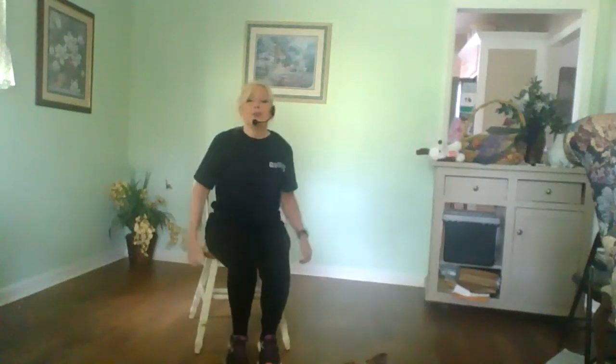Hey and welcome to today's fitness class. We're going to be working your abs and we're going to be doing it right here. So we're going to just mark it out, just to get your blood warmed up.